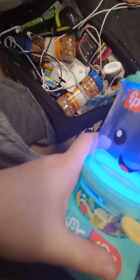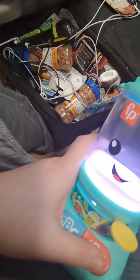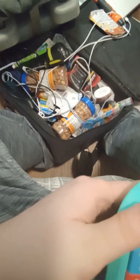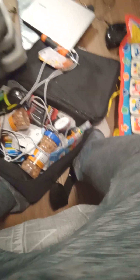The toy counts: one two three four five six seven eight nine ten — all done! It also says 'my favorite numbers: one two three.' There's a volume control and the battery compartment is here — three double A's. It does work now. Subscribe, have a nice day!